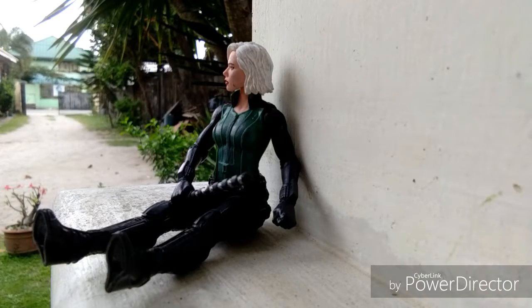Now it's Black Widow. You can see it but it looks sick — more like she's tired of fighting Thanos. That's it for today guys! Once again follow me on Instagram so you can see all the pics I did with these figures. Bye!